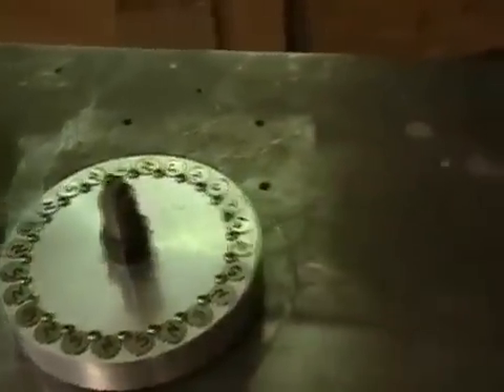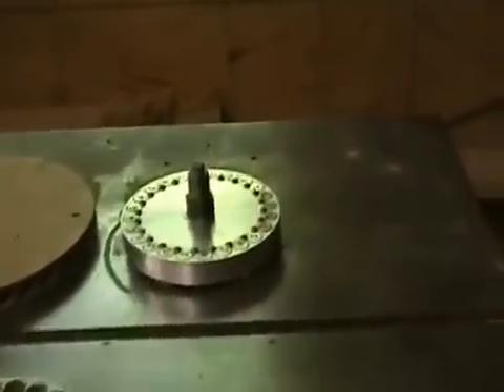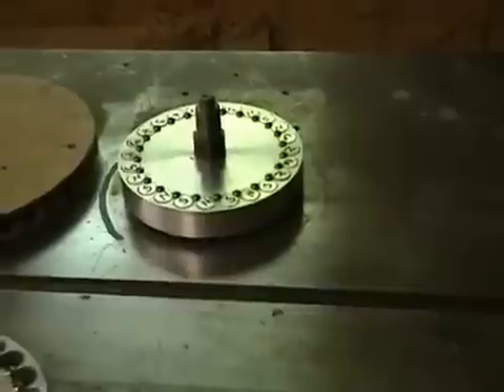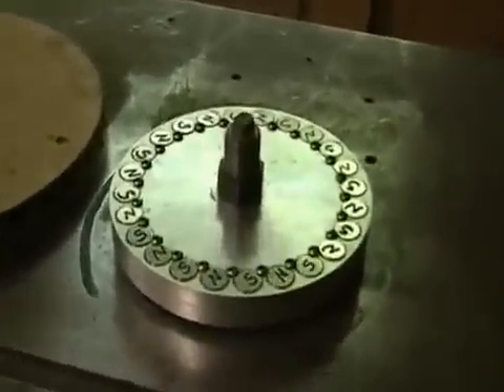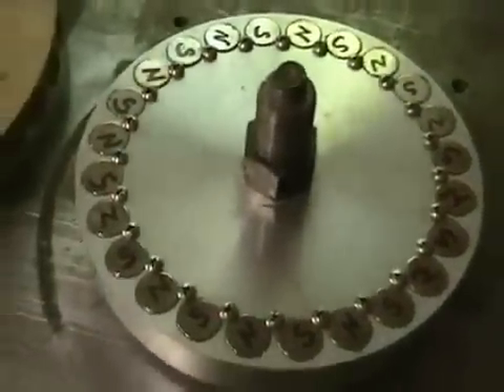I'll show you here in just a second how this works. This is actually a wood shaper I've got here in my shop. The motor is a 3 horsepower motor, 3400 RPM. I have the pulley set on the slowest speed it will go — it has a slower speed and a high speed. I don't know the exact RPMs, but it's on the lowest speed. I'll turn that on here in a second and show you what kind of heat you can get from just this wheel.